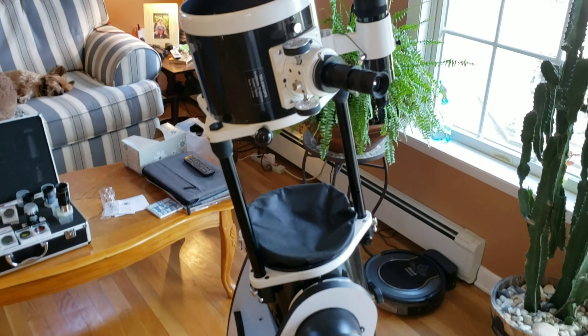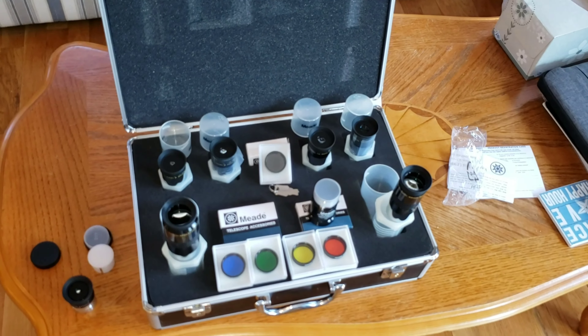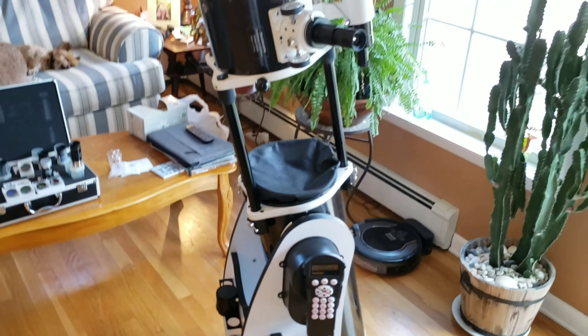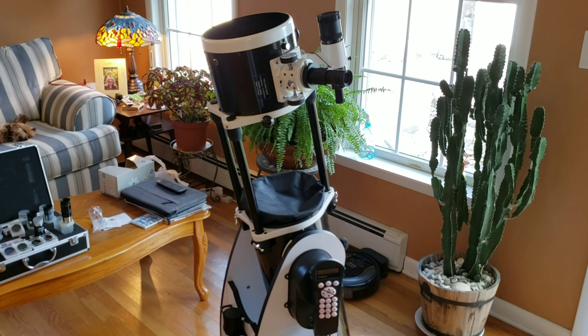So, I hope this helps out. This is the Meade Series 4000 lens and filter set. Any questions or comments, please leave them below. Thanks for watching.